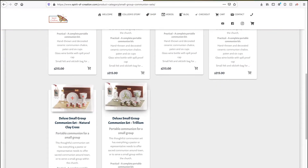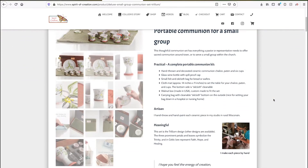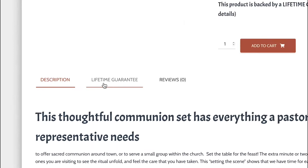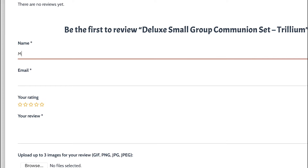In this case we're looking at the Deluxe Small Group Communion Set Trillium design as an example. Now we're at the product page — scroll down to the description tab, and if we look to the right of that there is a reviews tab, so click on that to open it up.